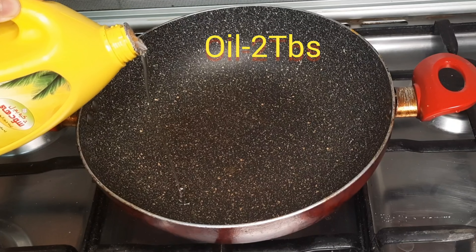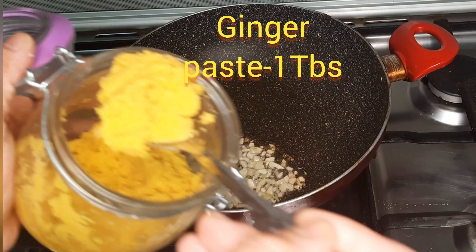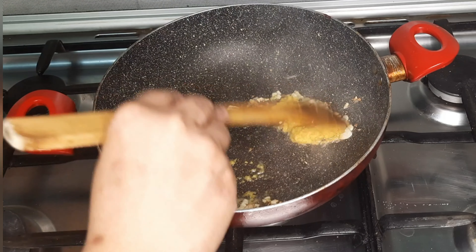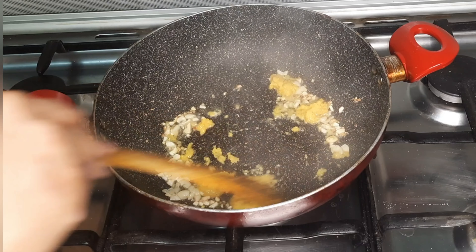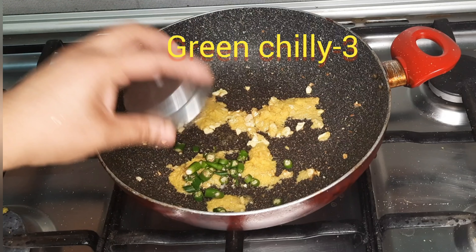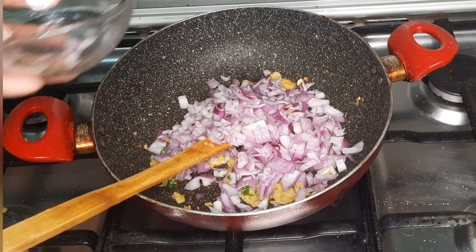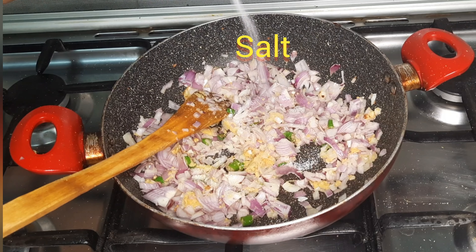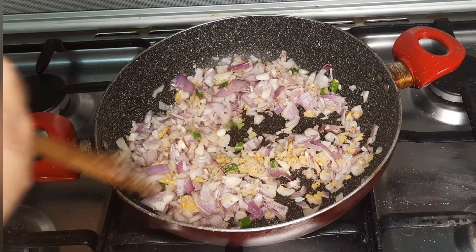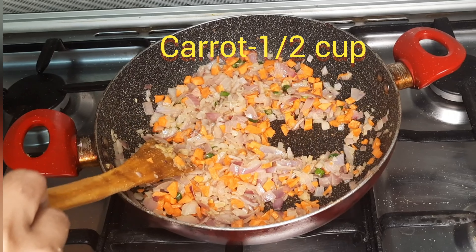Put 2 tablespoons of oil in a pan. Add 1 tablespoon of ginger paste, then add 3 tablespoons of ginger paste and 2 tablespoons of ginger paste.